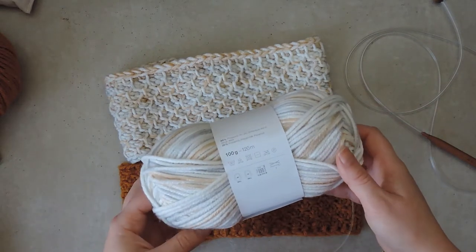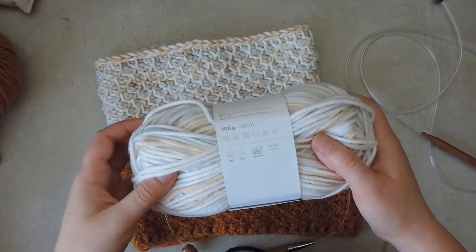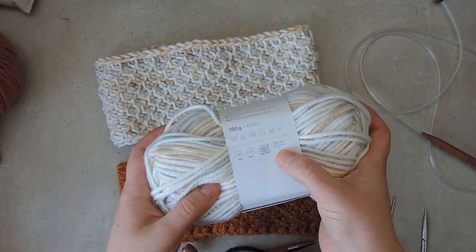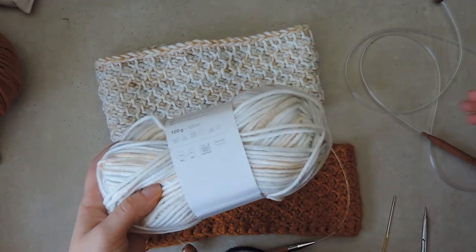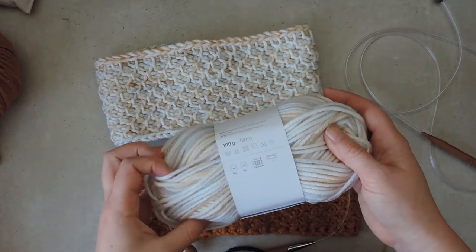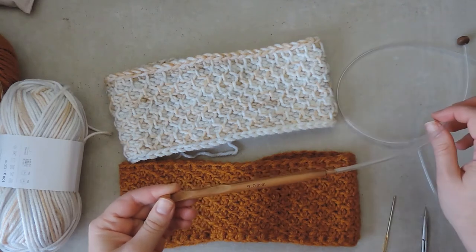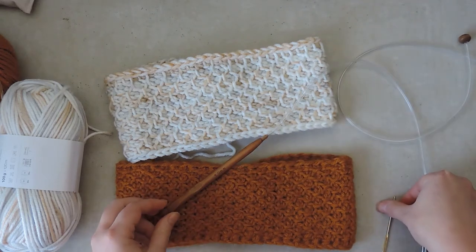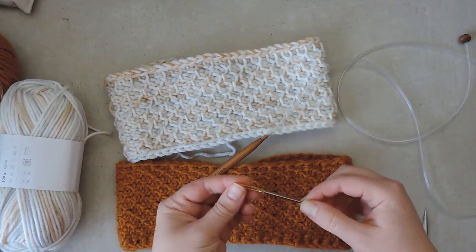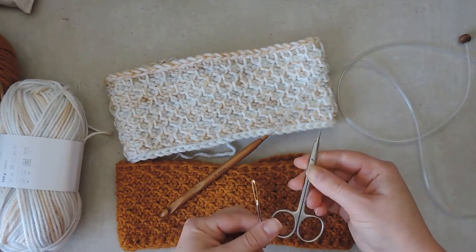Ideally you should have one or two balls of worsted weight yarn. On this yarn label it says you should use a seven millimeter hook, and normally when you do Tunisian crochet you want to use a hook that's two millimeters bigger than the yarn label recommends. For the cowl I'll be using a nine millimeter hook and it comes with a cable. You also need a tapestry needle and a pair of scissors, just to snip off the ends and finish off.